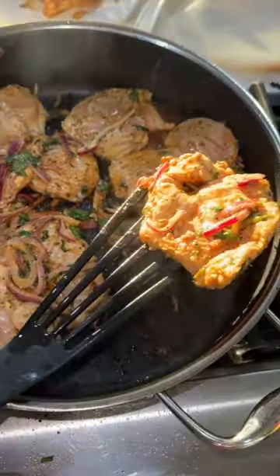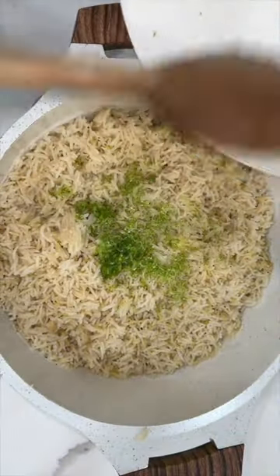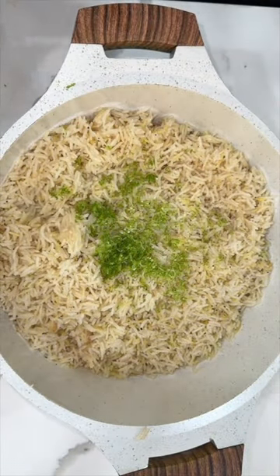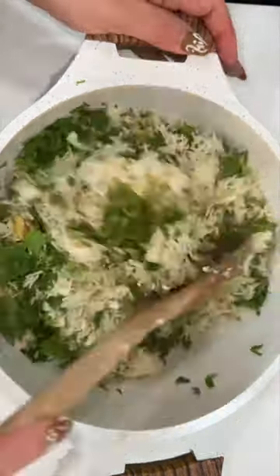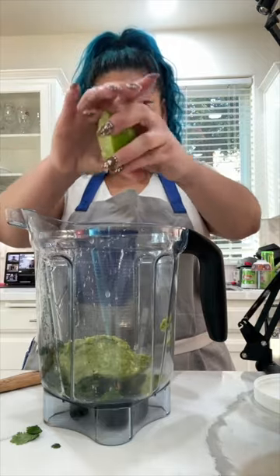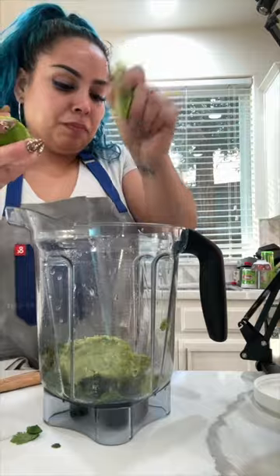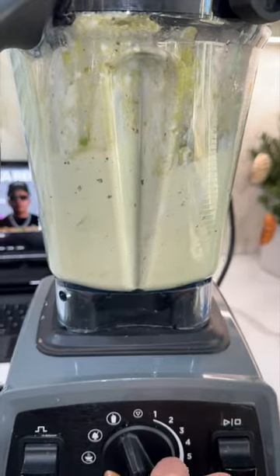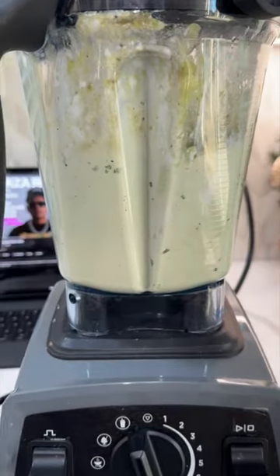I tell the hubby to sear the chicken in a little bit of olive oil while I make the rest of the toppings. I'm going to make a quick and easy buttery cilantro lime rice that I literally make in under 15 minutes. I wanted to make a dressing but didn't want it too heavy, so I'm going to make an avocado tomatillo dressing. To my blender I put all my ingredients along with some yogurt and a little bit of mayo, and we're going to blend it until smooth.